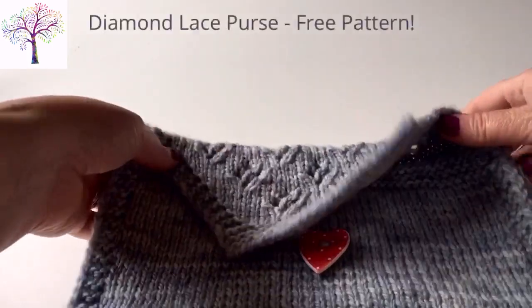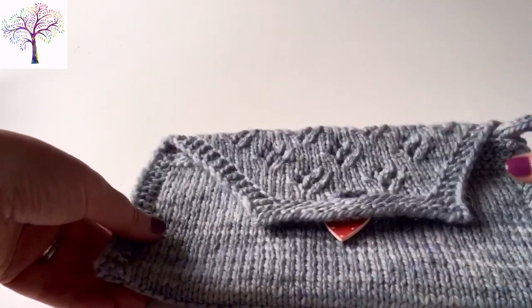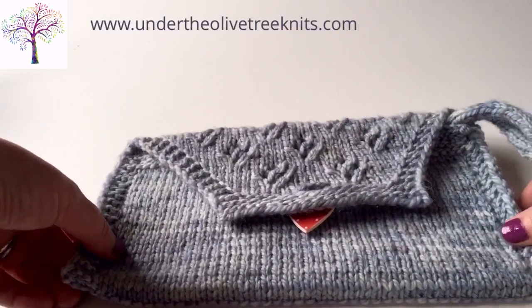The pattern that I'm working on is a diamond lace purse pattern and it's a free pattern from undertheolivetreeknits.com. I'll add a link to the notes if you'd like to download a copy.